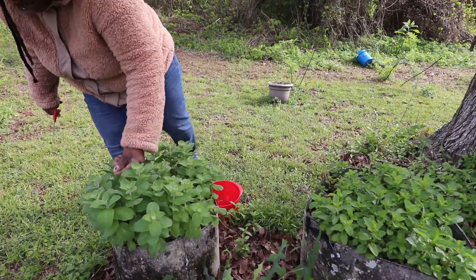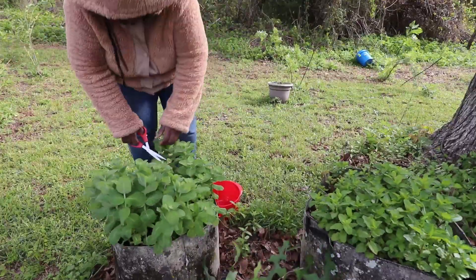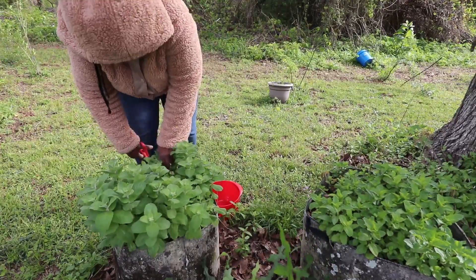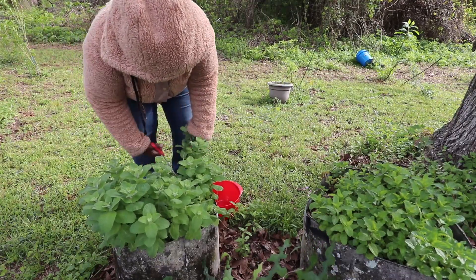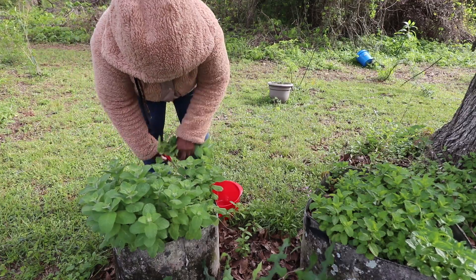I have already made myself — oh goodness, my hands ain't going to be able to take this! I already made a tea. A couple of teas. Cups of tea with this mint and with the lemon balm. Y'all, there's nothing like it.